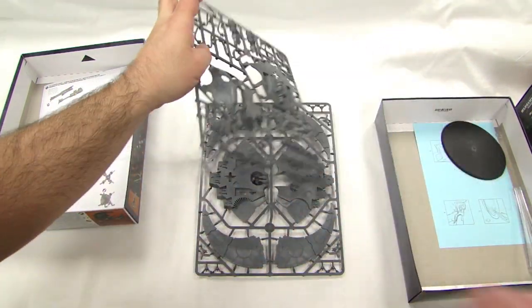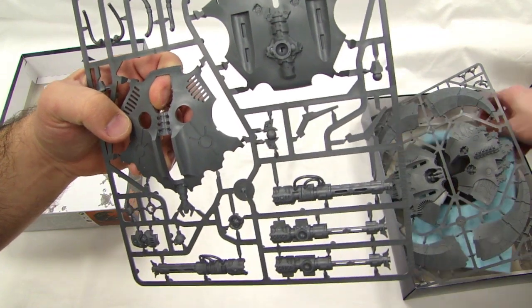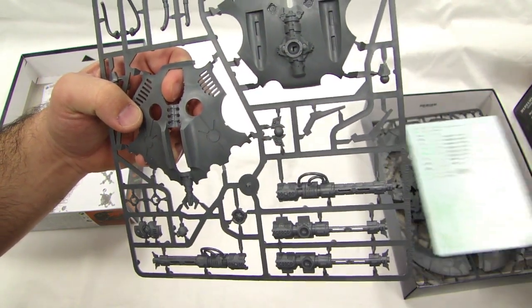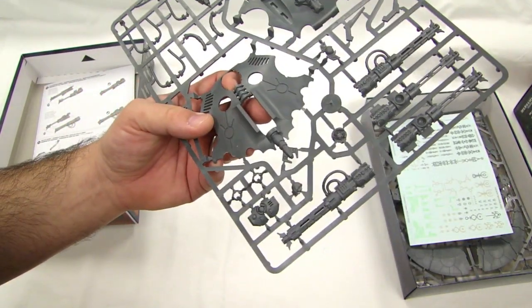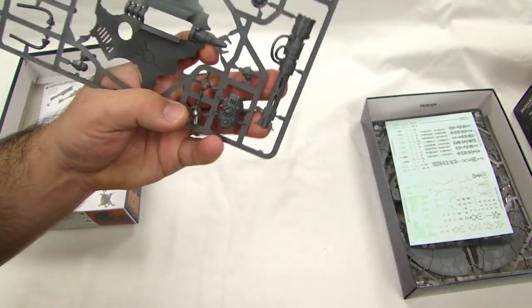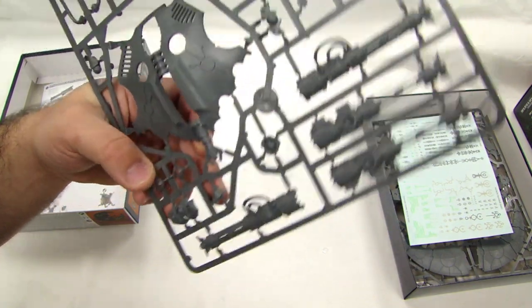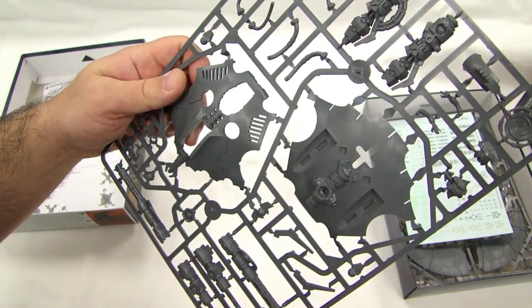Here's the second sprue — it's just two sprues. It's pretty basic. Like I said, I see this as a troop transport, so you've got to really limit the kind of setup on it. Look at those big guns — we've all seen those before. I think those are the same ones that are on the command barge — they look the exact same.